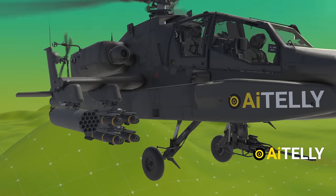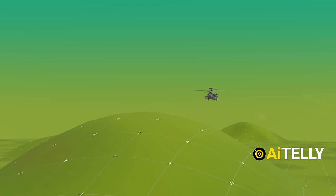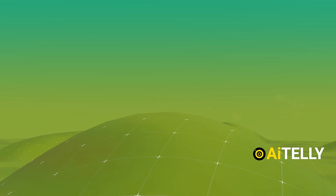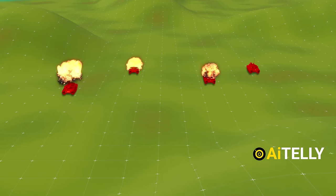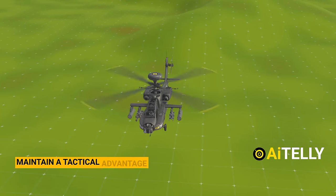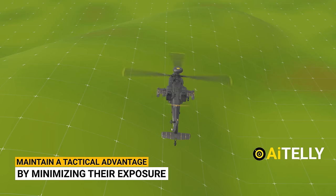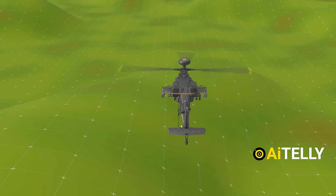The Hellfire missile is a fire-and-forget weapon. Once launched, the Apache can quickly seek cover behind hills or terrain features, allowing the missile to autonomously track and engage its designated target. This capability is crucial for the Apache crew as it enables them to maintain a tactical advantage by minimizing their exposure to enemy fire while still effectively engaging distant targets.